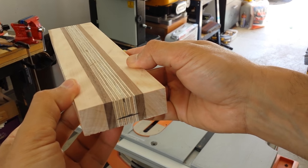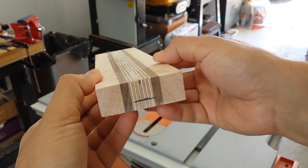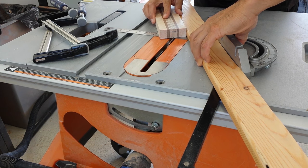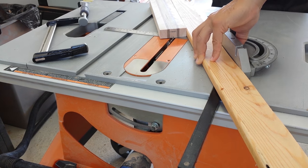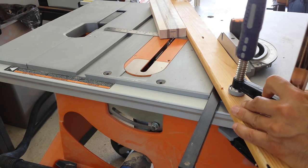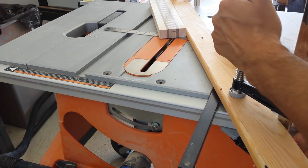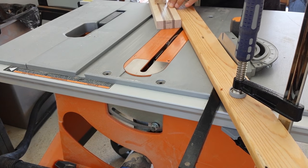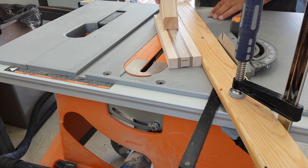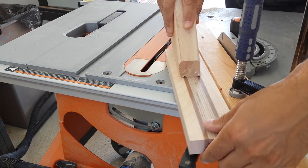Before making the cove cut, I marked two pencil lines — one represents the center and the other one represents the depth. Here I'm setting up to make a cove cut, similar to the guitar neck rest I made in a previous video. The table saw miter gauge is set at 64 degrees, then I clamped a piece of wood to act as a fence. The piece of wood travels diagonally across the blade, and that's what creates this curved shape — this is called a cove cut.